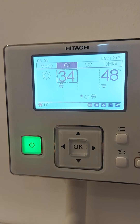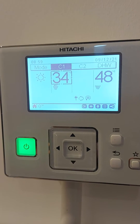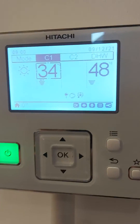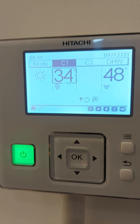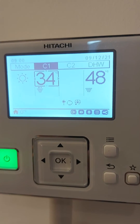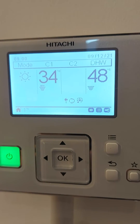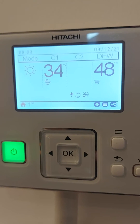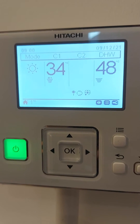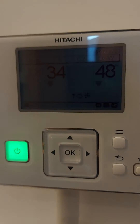It currently says off below, and it will say that if it's doing a defrost — you can see at the minute it's doing a defrost; we've got the icicle symbol there. It'll also say off if it switches to hot water mode, which is the DHW domestic hot water. When it's on domestic hot water it'll switch off the heating and heat up the water. In the summer too, when you've no demand for heating, the heat pump will do hot water only.